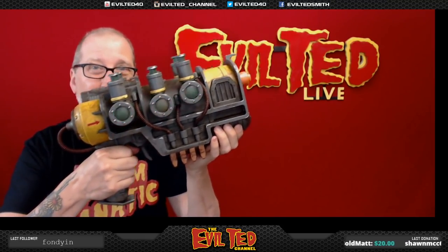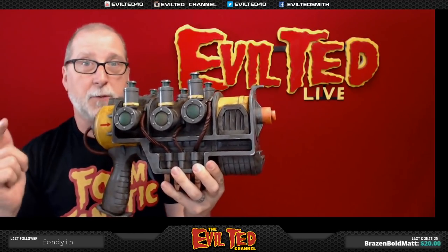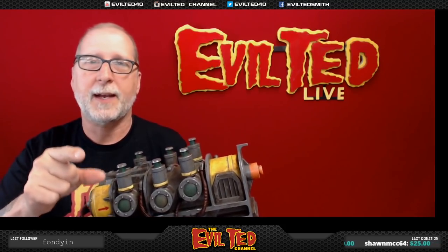Well, there it is — the plasma gun from Fallout 4, complete. I have to give a big shout-out to Spirit Halloween Store. They've done a great job putting these things out, and everything they've done from Fallout has always been really good. The fact that this thing not only lights up but makes sounds — just great. Thank you everybody for watching this build. If you haven't subscribed, click the link below. And go to my website eviltedsmith.com — I have plenty of patterns you can shop for and you can get on my mailing list. This was fun. Keep your eyes out for Spirit Halloween — they might make something else from Fallout. Thank you so much for watching, I'll catch you back next time right here on Evil Ted Live.